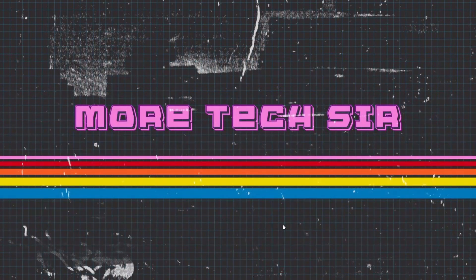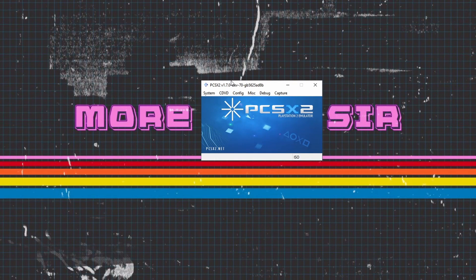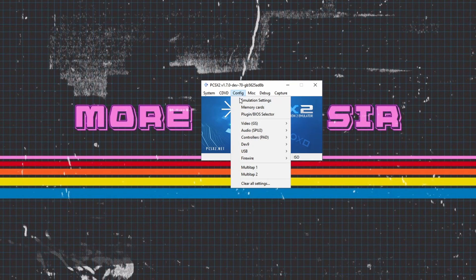As mentioned in the title, we've got PS2 games running on the Retroid Pocket 2. I'm going to show you how to do this. Firstly, you need to download PCSX2 — I'm not going to show you how to download this today; I've got a video coming up in the top right and it's also in the description below. But all we need to do is go to Config, go down to Controls, and then Plugins.